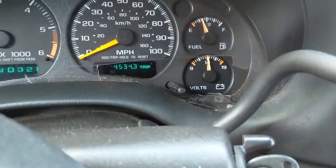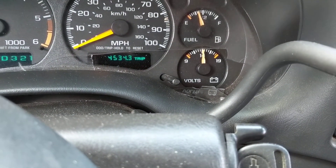Anyway, upon startup always pay attention to this — this is the most important gauge you'll have in your car. Thanks for watching.